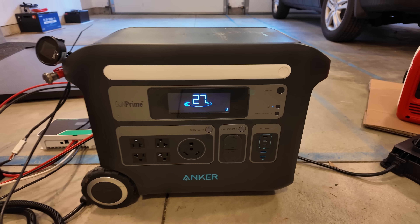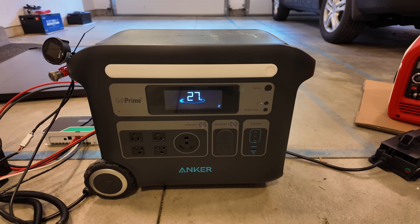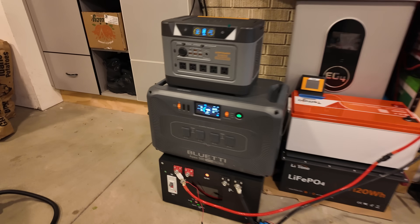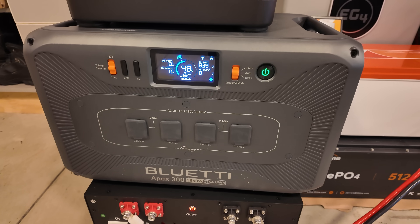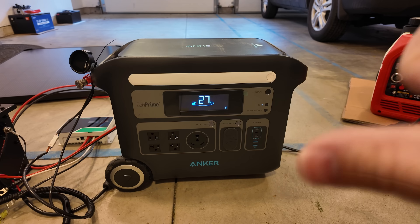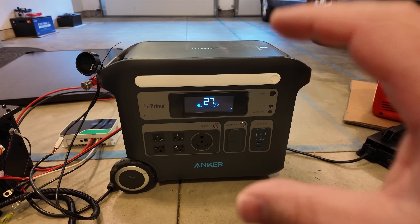The main player in this setup is some kind of portable yet large power station. This is the Anker F2000. Right over here I've got another great candidate, the Bluetti Apex 300. The awesome thing about this setup is we've got a very capable inverter.